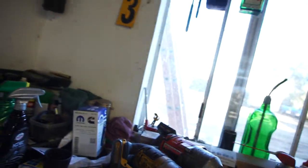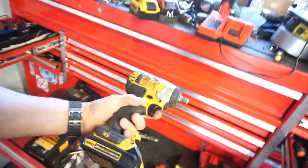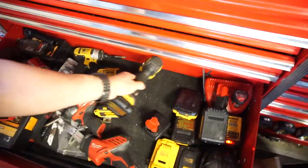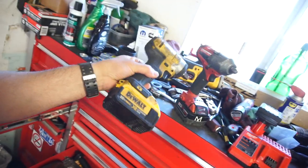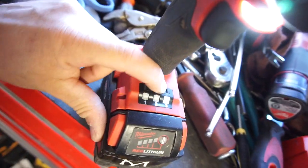My flatbed trailer — that little car trailer back there — I had some lug nuts on there that I tried getting off. With my three-eighths inch — this one I did buy brand new — I tried getting them off with that and it didn't budge. Then I tried this half-inch DeWalt and it still didn't budge.